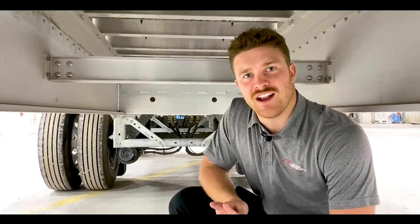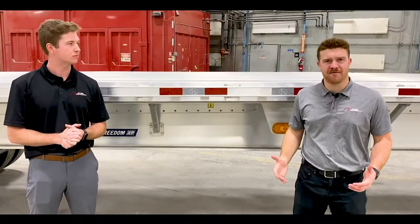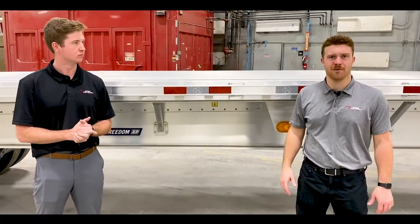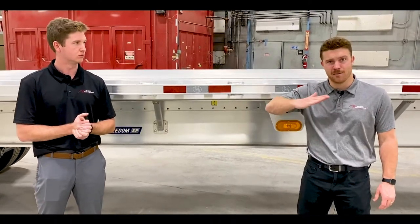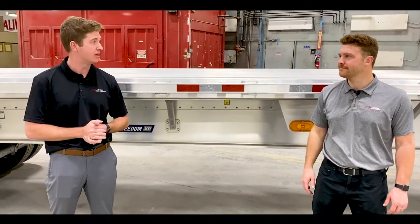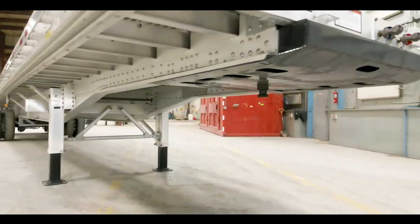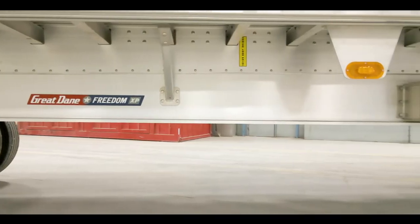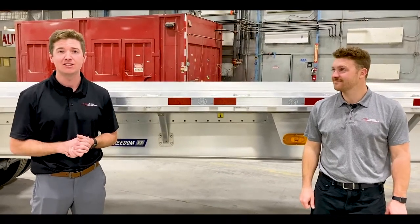The interior cross member is installed directly with the outrigger itself, which will prevent against any unnecessary stress that could lead to cracking. The Great Dane Freedom XP flatbed comes with a four-inch camber — if you have a long and light load, it's not going to teeter back and forth on the trailer. Moving on to the trailer's coil package: in the bay area of the trailer, we have our cross members spaced at 16 inches, and towards the middle of the trailer we have four stub end cross members, so transporting a steel coil will not put any unnecessary stress on your main beams.